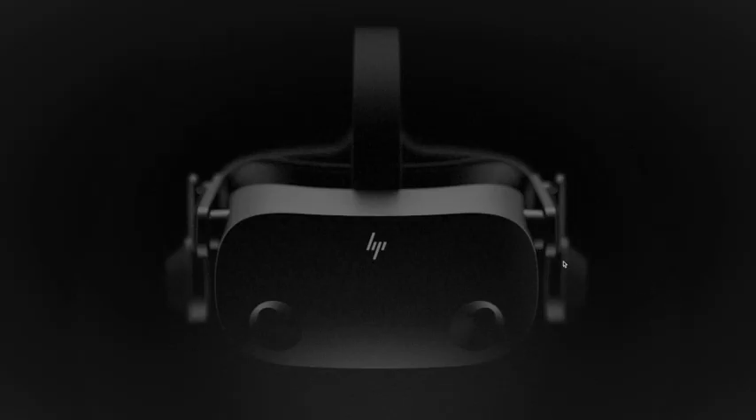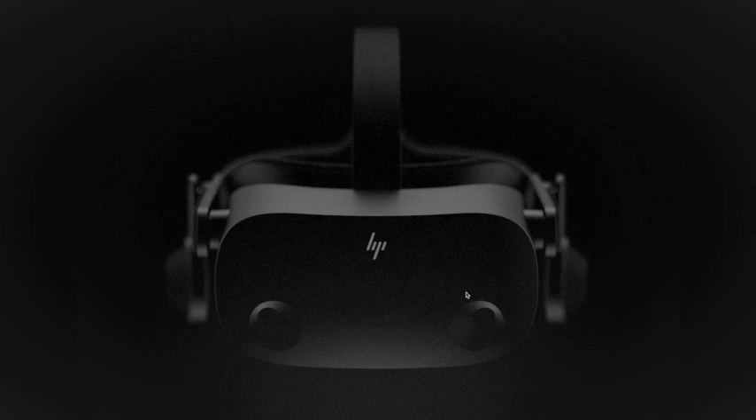From the video and images, we can see that it has off-ear speakers, very similar to the Valve Index. For me, that is by far the best way to experience sound in VR. The Rift S and Quest both use speakers built into the headset, which provide okay audio but not great, and the Index has far superior audio. The images also show what looks like two tracking cameras on the front of the headset, but there could also be extra cameras on the side, which would allow for a wide tracking volume.